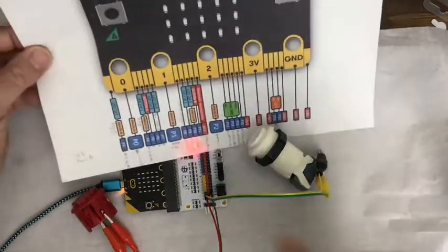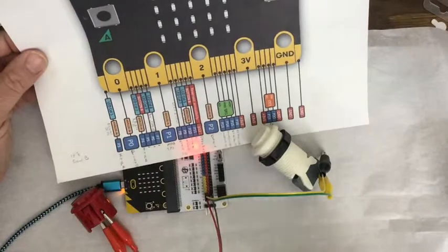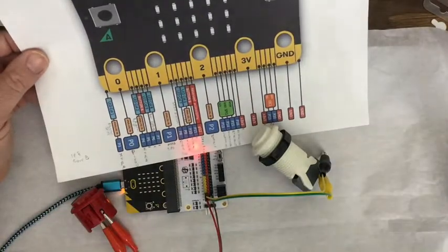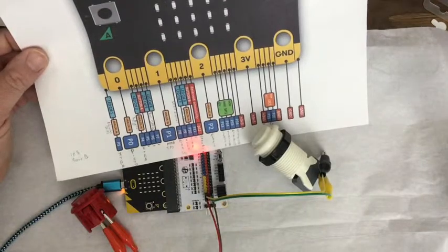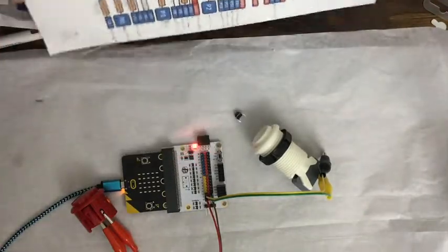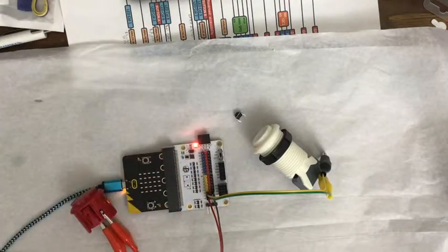It's in order to get at all the pins, because on the micro:bit we have all these pins, but only zero, one, and two are easily accessible with alligator clips. The other ones are really small and hard to get to, so you get an edge connector that pops out all the pins and then you can easily wire to them.